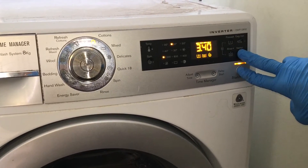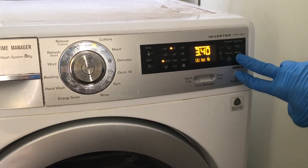Once in the diagnostics cycle, use the dial to test each individual component.